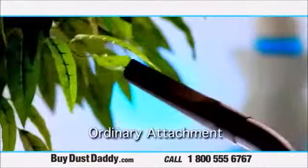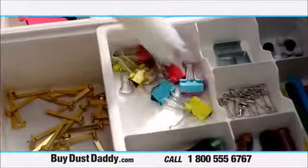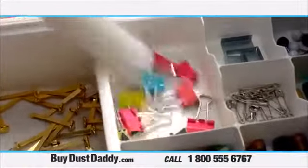You would never clean your silk plants with an ordinary vacuum tool, but now you can easily clean them with your Dust Daddy. In the past, you'd have to remove all these small items before vacuuming. Now you can leave them and still get all the dust.